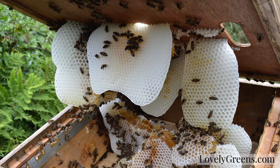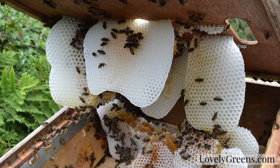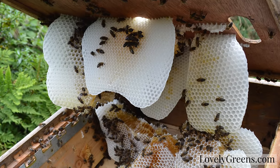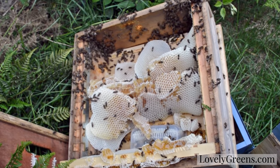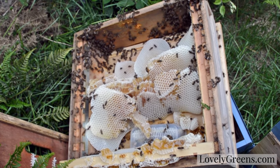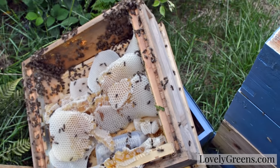Last night I went to go check on them and I lifted up the roof on the blue hive and this is what I found — basically wild comb. Regrettably I had to cut down all of this comb, but fortunately I can use the beeswax and the honey in my beauty products.